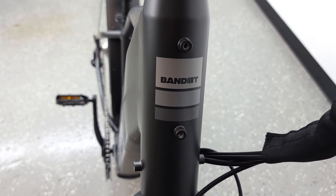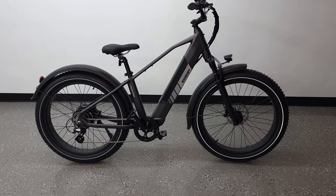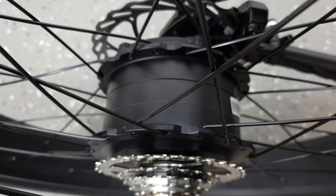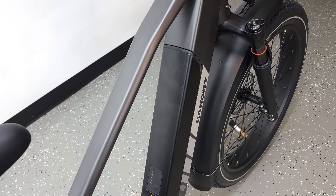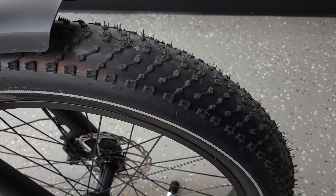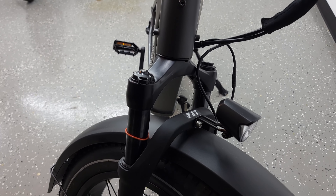What's going on everyone, today we are taking a look at the Bandit 4Runner, which is a fat tire e-bike. Taking a look at the specs, this has a 750 watt motor with 75 newton meters of torque, a 48 volt 14.5 amp hour battery, 26 by 4 inch tires, a Shimano 7 speed shifter, mechanical disc brakes, and a front fork suspension.